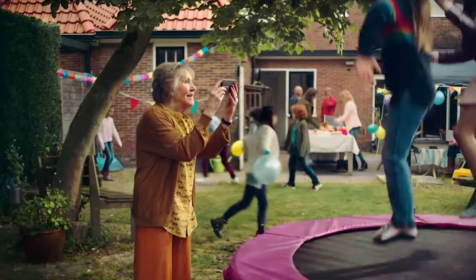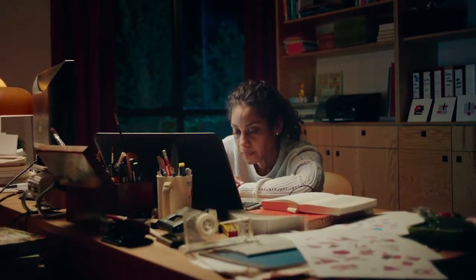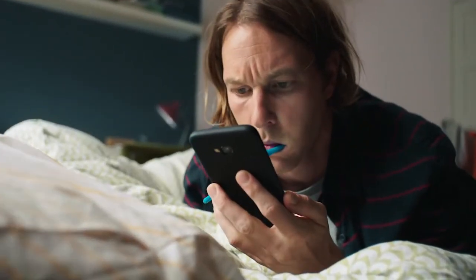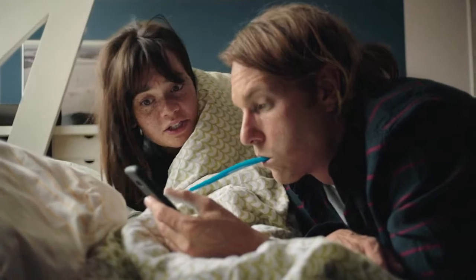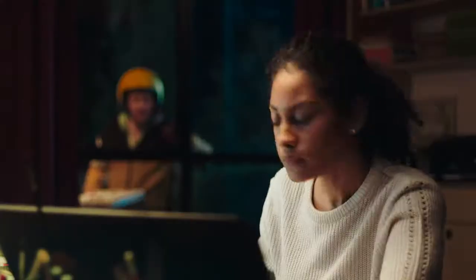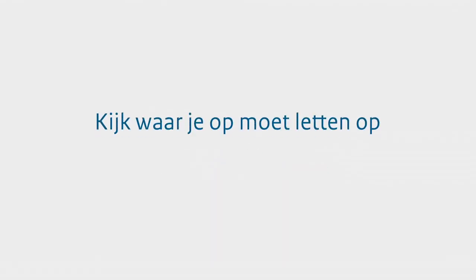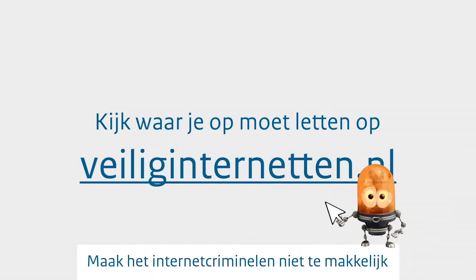Je hoeft maar even niet op te letten en je bent de persoon die in een mail, betaalverzoek of sms van een internetcrimineel trapt. Dus als je gegevens moet invullen, geld moet overmaken, of op een link moet klikken: eerst checken, dan klikken. Kijk voor waar je op moet letten op veiliginternet.nl — maak het ze niet te makkelijk.